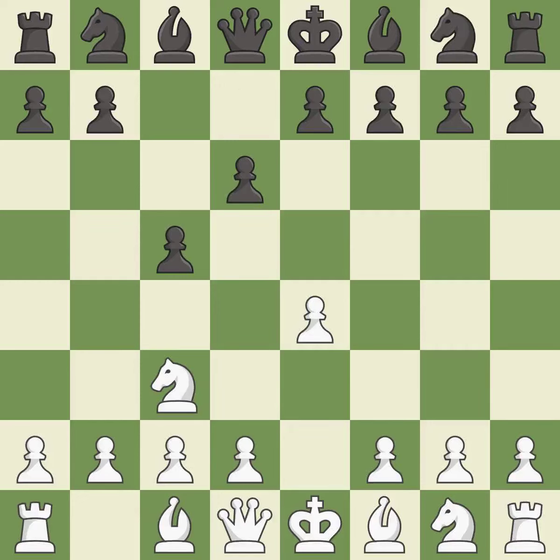d6 protects the c5 pawn, controls the e5 square, and allows the light-squared bishop to develop. f4 takes space in the center and prepares to develop the knight behind the f-pawn, but weakens White's kingside.